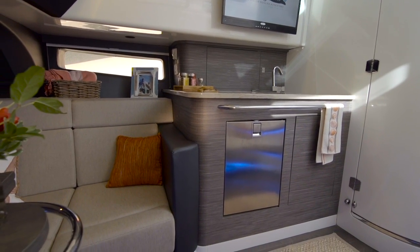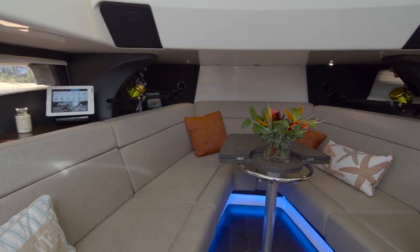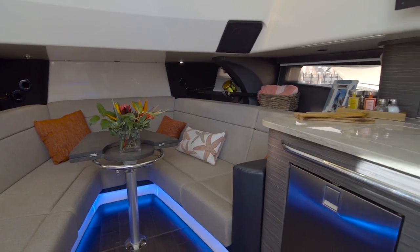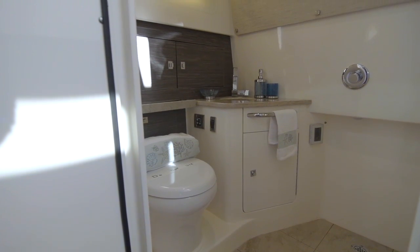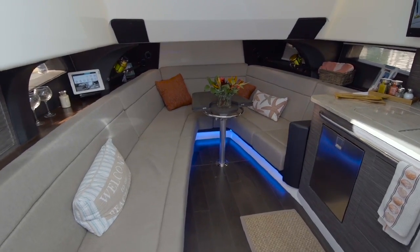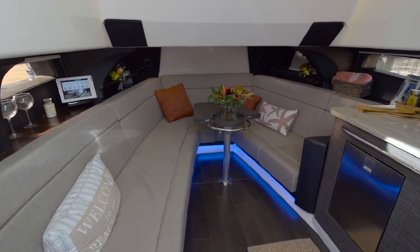We did a bunch of mock-ups of different interiors. Ultimately the full beam interior that we developed at the end went out, and it was really because of the effect that it had when you walked downstairs. It was just something that you didn't see on center console fishing boats.